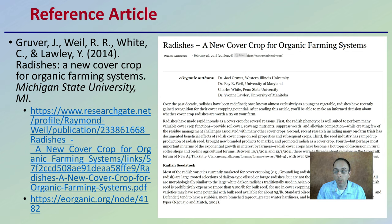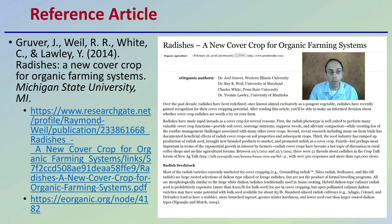So first off, that article — if you want to look at it in more detail, here is the citation. If you want to look at some more of the specifics, here is your research to look at too. I'm going to provide a summary here.